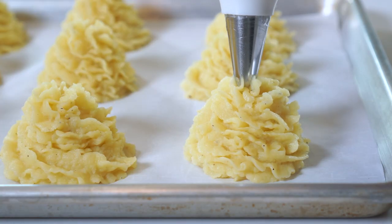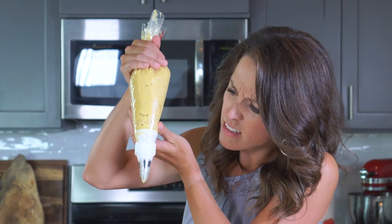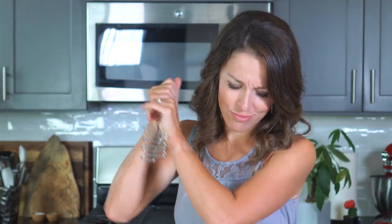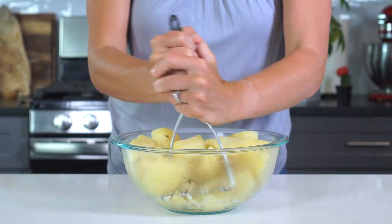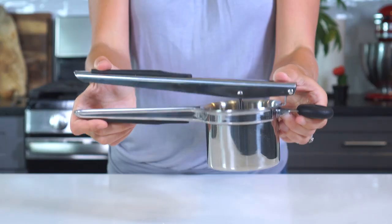Now for one of those big tips I was telling you about earlier. In order to pipe the potatoes, you're going to want them to be a pretty smooth consistency, but not too smooth. I learned this the hard way — the first time I popped the potatoes into a food processor, pureed away, and ended up with a runny mess coming out of my piping tip. The second time I grabbed my potato masher, mashed away, but ended up with large clumps clogging up the piping tip. Finally, for round three, I used a potato ricer.